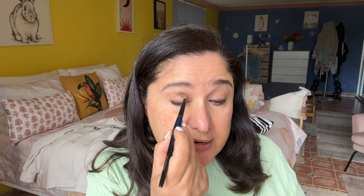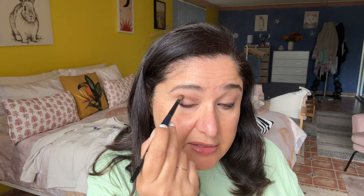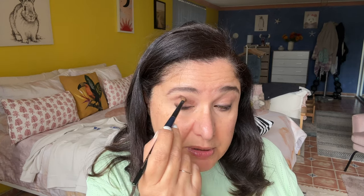Going in with a very light brown taupe shade — shade number two from the Shantakai Cougar palette — running the brush over the crease of the eye in a windshield wiper motion. Now switching to a smaller fluffy brush, picking up the bronze shade, number three from the Shantakai Cougar palette, and going just underneath where we applied that first shadow, running the brush in the same windshield wiper motion across the eyelid.